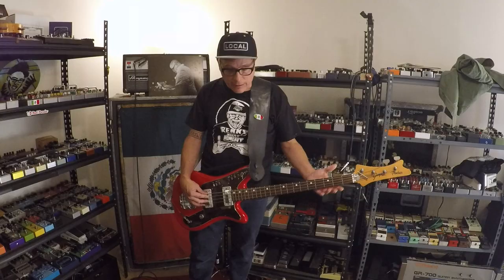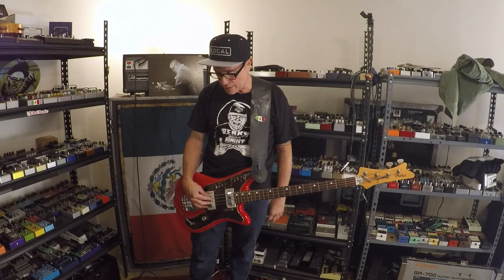Hey, it's Juan with my very own rig rundown for the Dr. Octagon tour. Yes, I am bringing this many pedals because the new record is heavy — nobody has heard it because it's not released — but it has a lot of heavy stuff. I put a lot of effects on bass and the old stuff I do some weird stuff, so let me show you where I'm at.